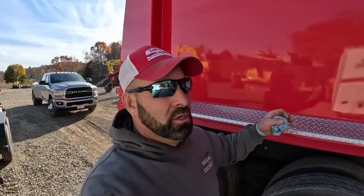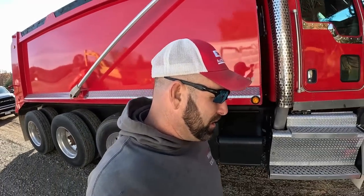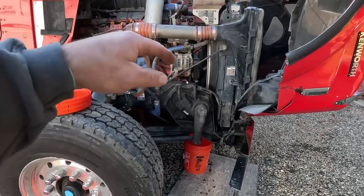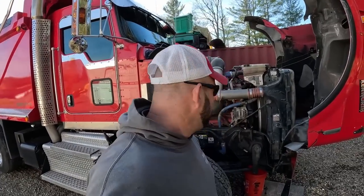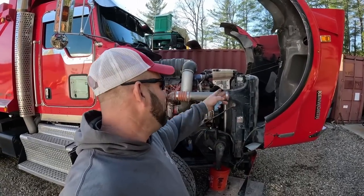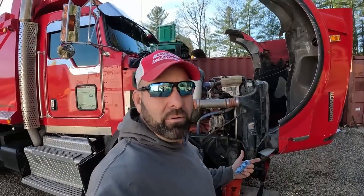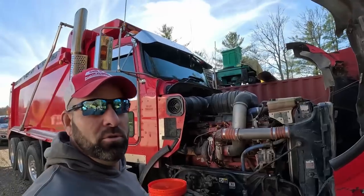I had to do some trucking for some stone, so I put JB weld on it, let it sit two days, went and ran it this morning, and it was weeping right in the yard at the quarry. Ran it back home — needless to say I didn't get the stone. Right now it's late in the day, draining the fluid. It takes 16 gallons. This is a radiator change on a Kenworth T800.